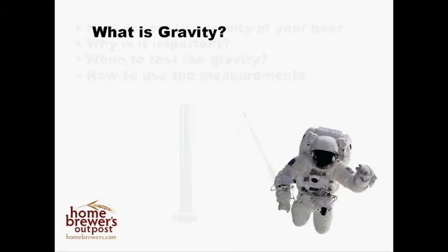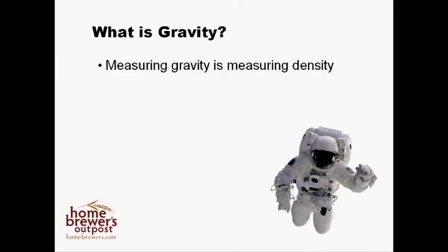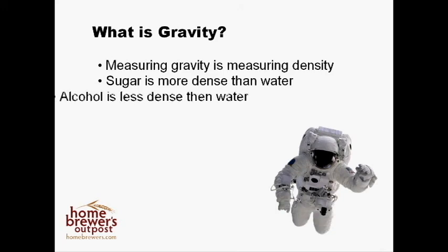Let's start off with what I mean by gravity. Measuring gravity is just a way of measuring density — this is simply how much stuff is in solution. Sugar is more dense than water, so a solution such as wort with lots of sugars will float your hydrometer higher. Alcohol, on the other hand, is less dense than water, so your hydrometer will float lower. So essentially, when measuring gravity, you are measuring the amount of sugar in your beer.